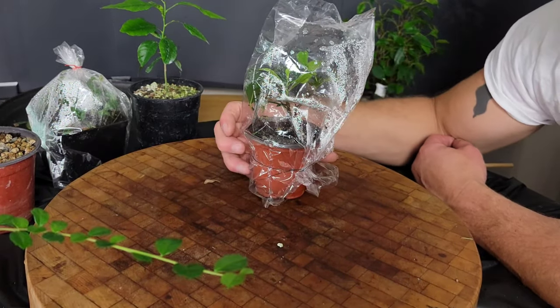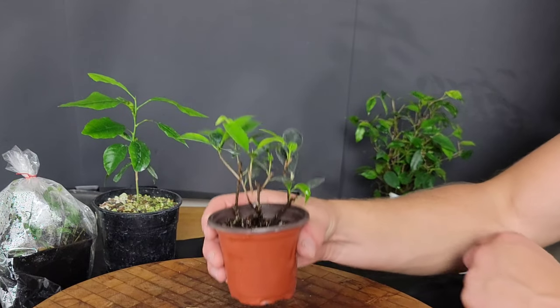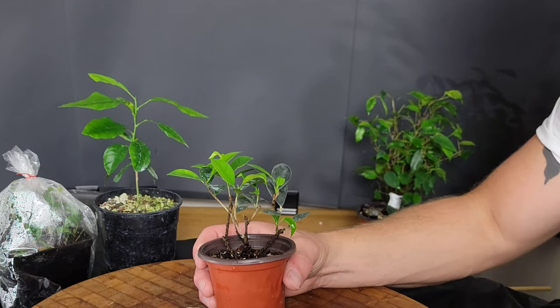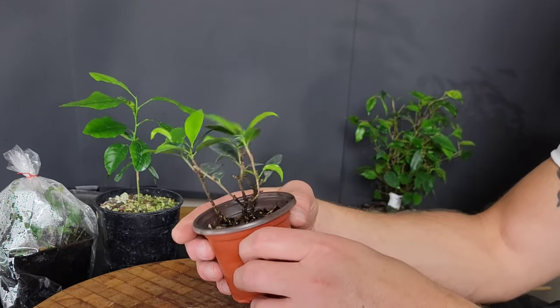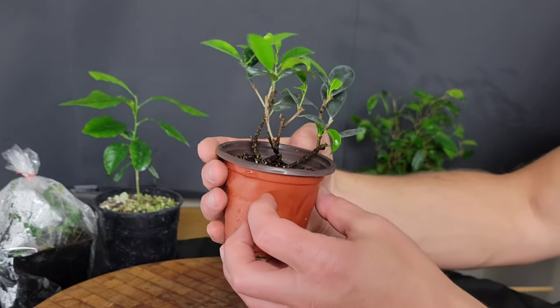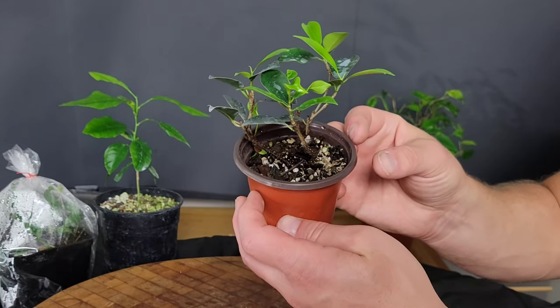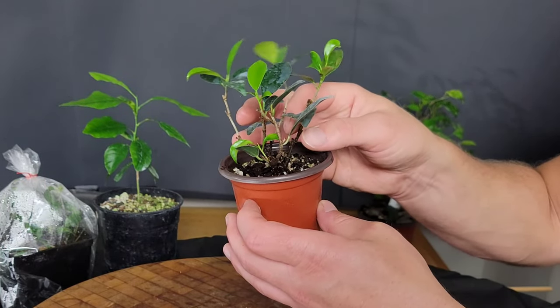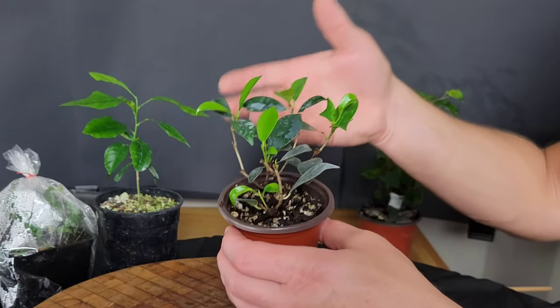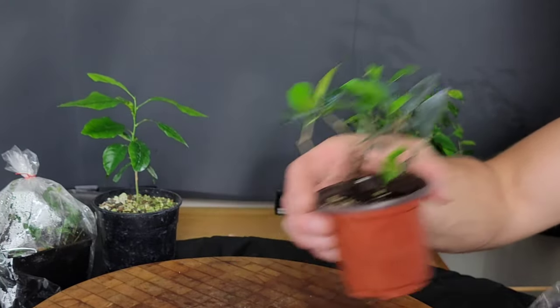I do have some Tiger Bark Ficus that I'm trying the bag trick on. They seem like they're doing okay — nothing really to brag about, but someday that might make something decent. No aerial roots, so I guess it doesn't really prove anything. That's kind of what I was wondering — whether Tiger Bark Ficus will grow aerial roots as easily as some of the others. We still don't know, so the jury's out on that one.